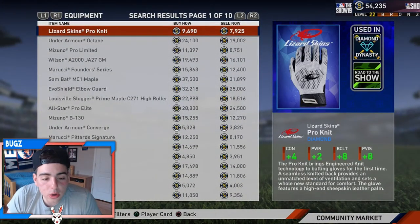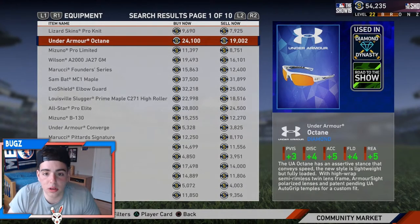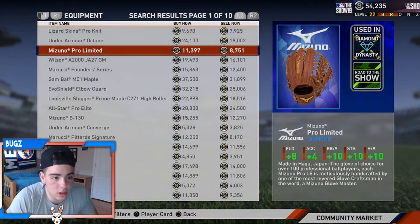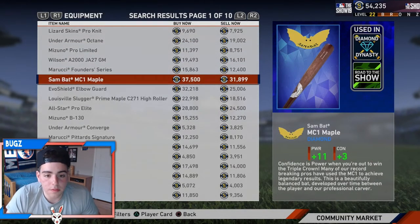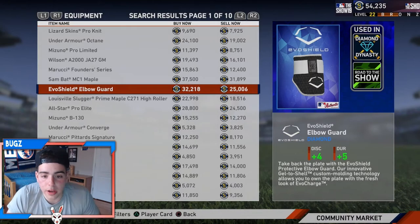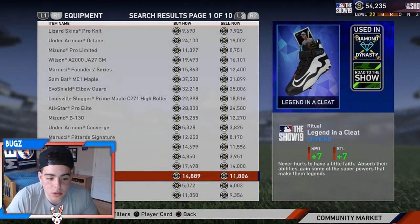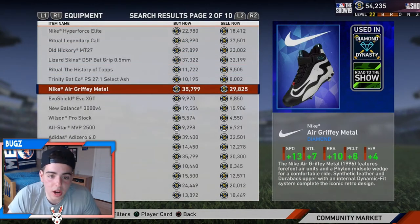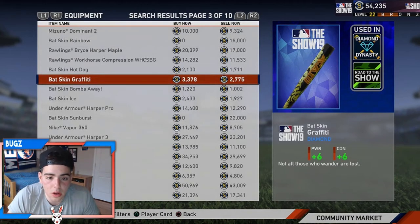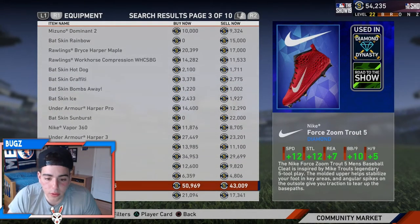It's using equipment guys — it is using equipment, it's very very good. This is how I made a lot of my stubs, off equipment. As you can see the price gaps are very very big. Honestly this is for people with more stubs — I would try to get 20k stubs to do this. I'm gonna go over all the best equipment that you guys should look for.